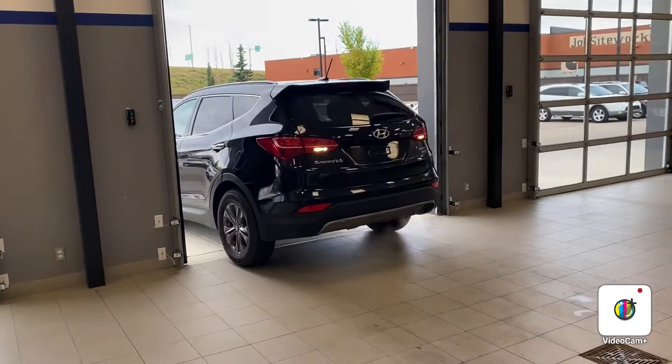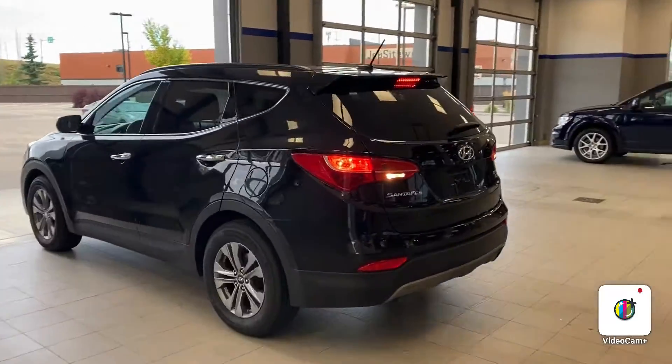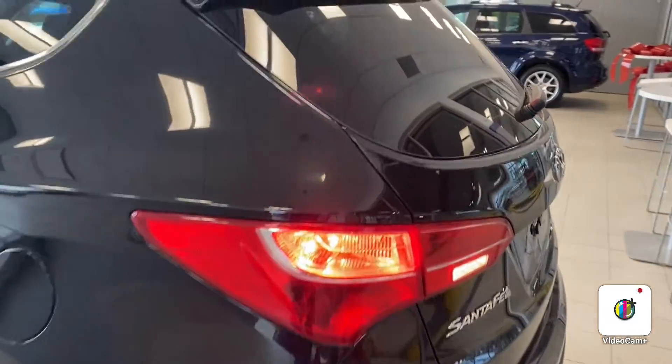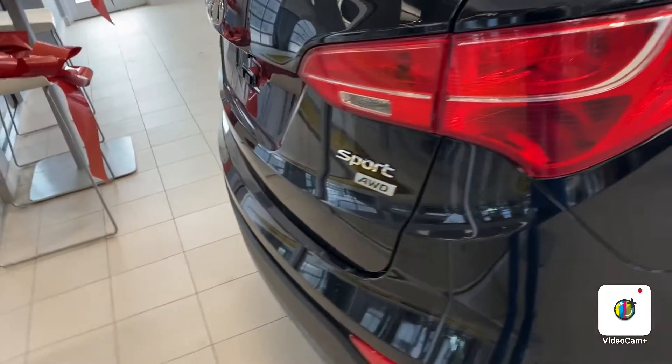Hey Bumal, this is Calvin from River City Hyundai. I just wanted to send you a short video of this beautiful 2016 Santa Fe. Thank you, and happy Holiday Monday — it is a Santa Fe Sport all-wheel drive, as you can see right here.